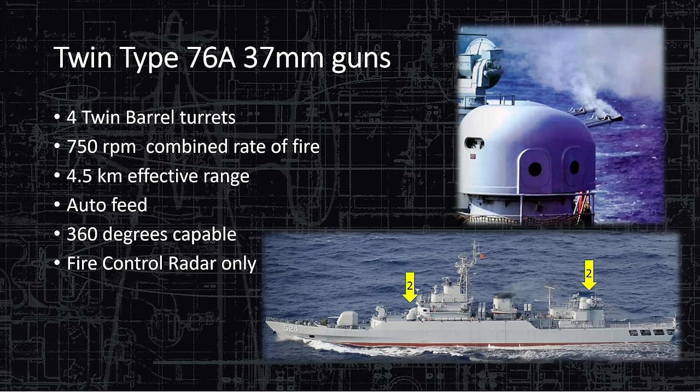The twin-type 76A 37-millimeter guns are directed by the Rice Lamp radar. There are four twin-barrel turrets with a combined rate of fire of 750 rounds per minute. The barrels can be seen smoking after a long burst. Effective range is 4.7 kilometers. They are auto-fed with 360-degree capability, though that doesn't account for superstructure blocking. They're positioned on the four corners of the ship — two forward port and starboard of the superstructure, and two aft port and starboard of the helicopter hangar.